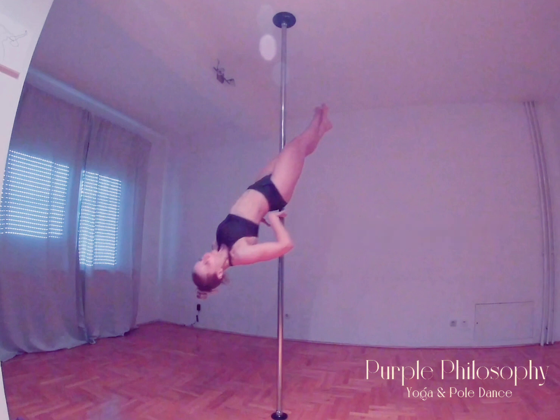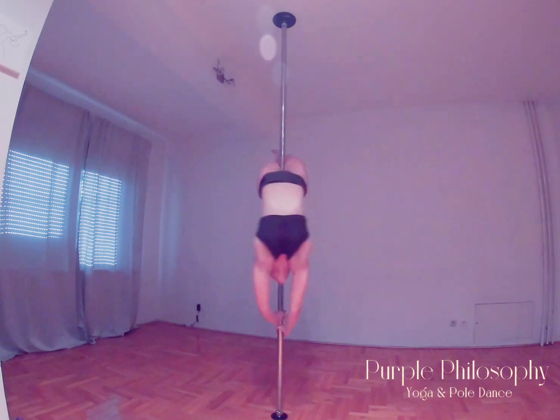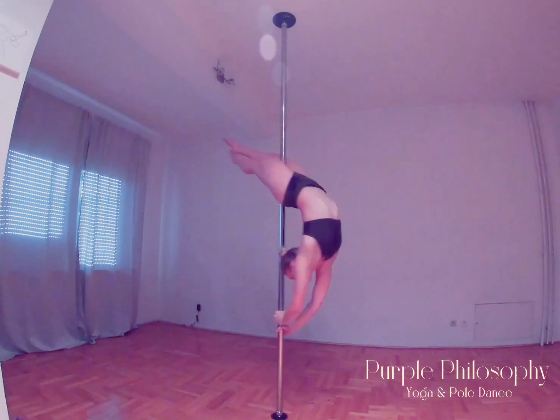Reach the pole with your hands lower than your head. Bend your back as much as your flexibility allows and try to lower your legs parallel to the floor. After one or two circles in this position,